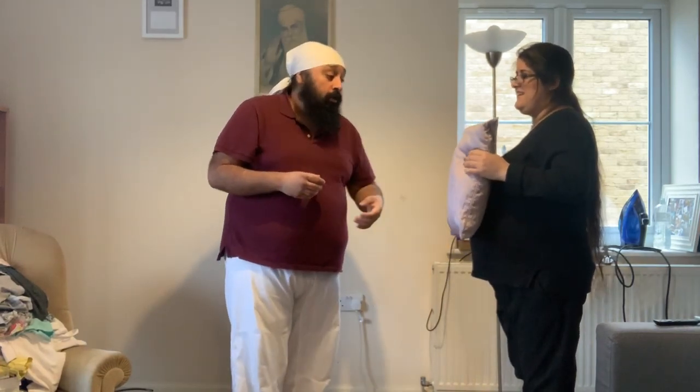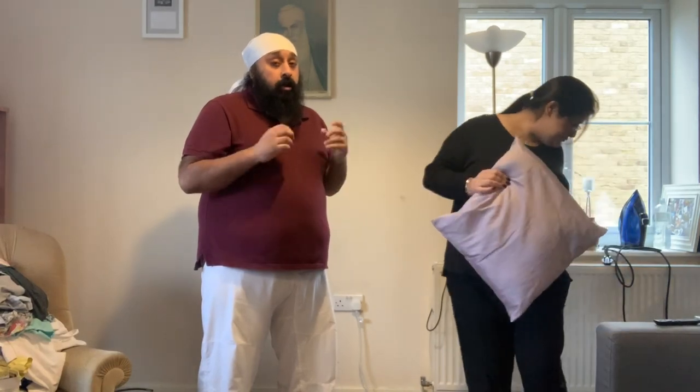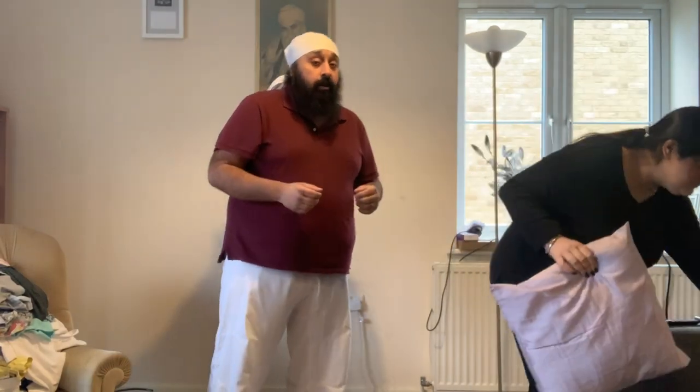So there we have it, guys. That is how you can use your blocker and cushions to practice your strikes, your blocks, your evasion. I'm going to go through a couple of other things in later videos, so keep your eyes open for other tools you can use around the house. For now, train hard, fight easy.